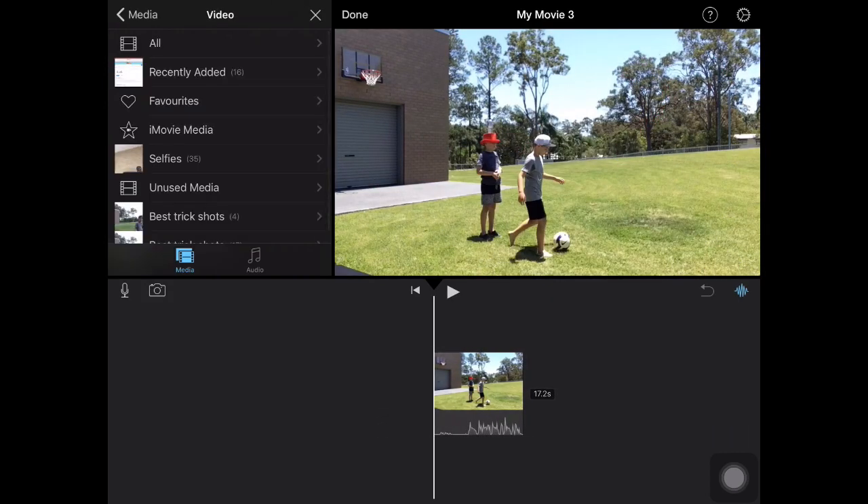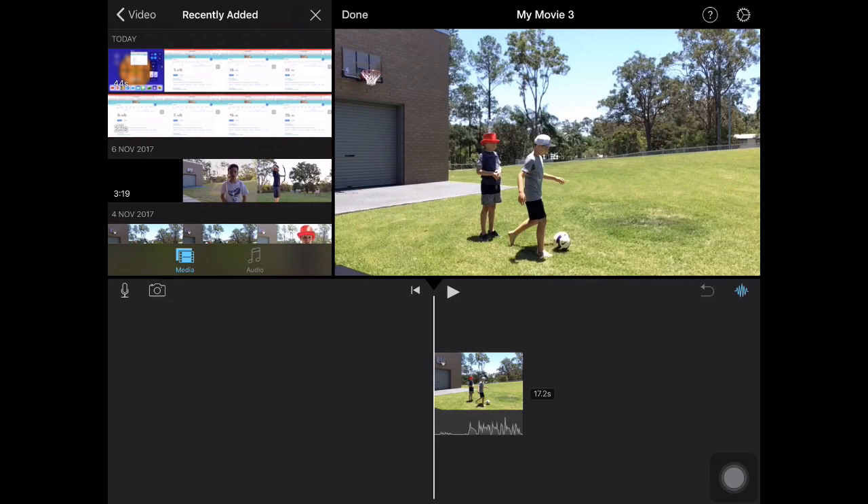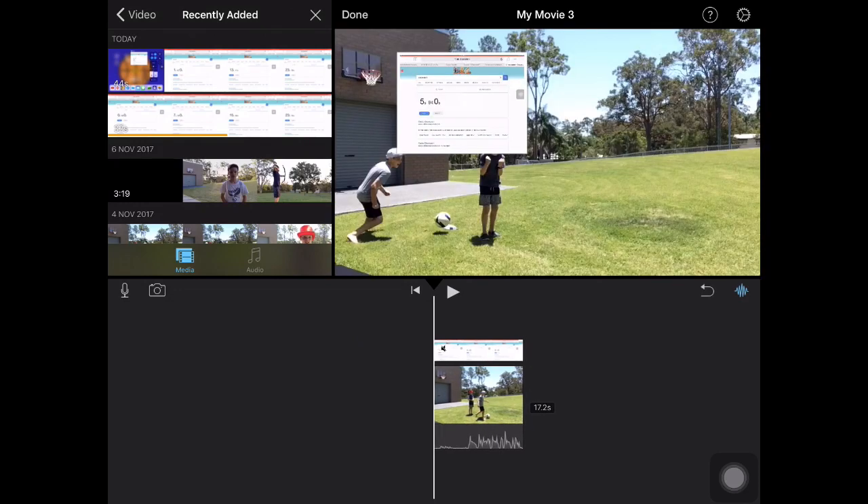Go into your videos, recently added, and then press on the screen recording that you've done. Make sure you crop out all the outside parts. There are three buttons: an add button, a play button, and a button with three dots. Press that button with three dots, then press the second last button — the one with the little square in the left corner. Press on that and it should go on top.